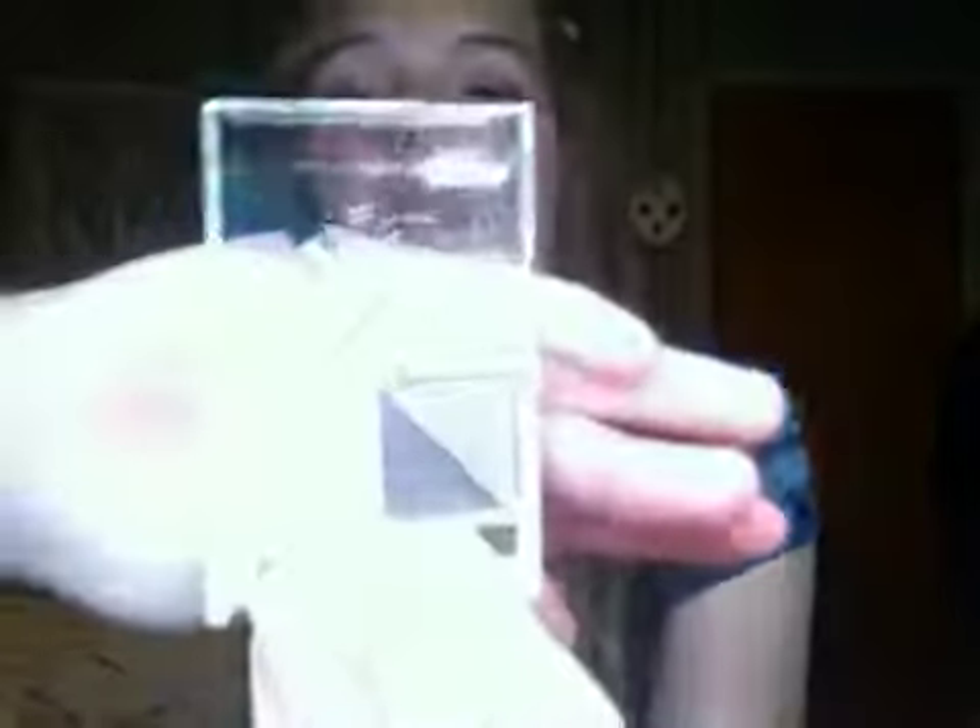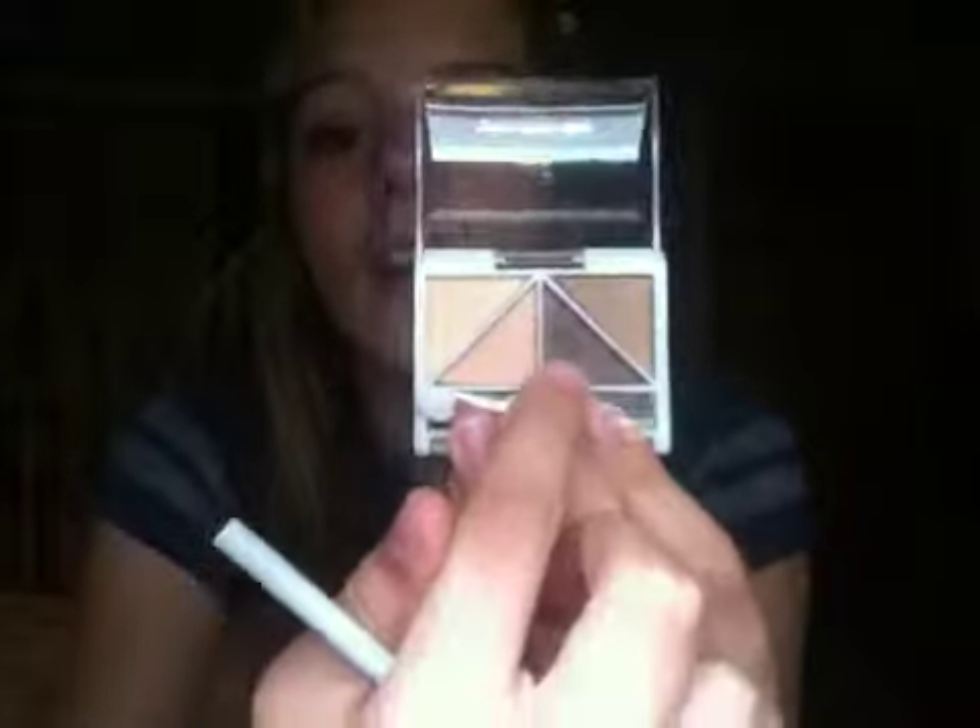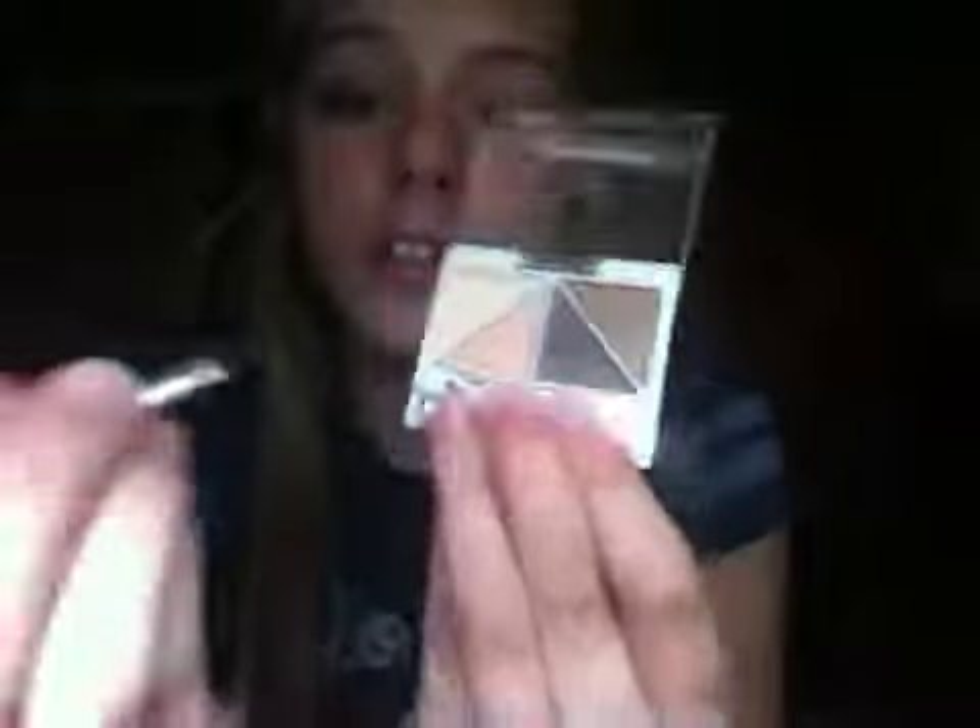Next, you're going to take this color and a crease brush. I don't have a crease brush personally, but I have a Mary Kay iDefine brush. These two brushes are by Mary Kay. I'm going to take this color and put it on my brush. If you have a brush like this and it's not a crease brush, just tap it like this on the top of it.